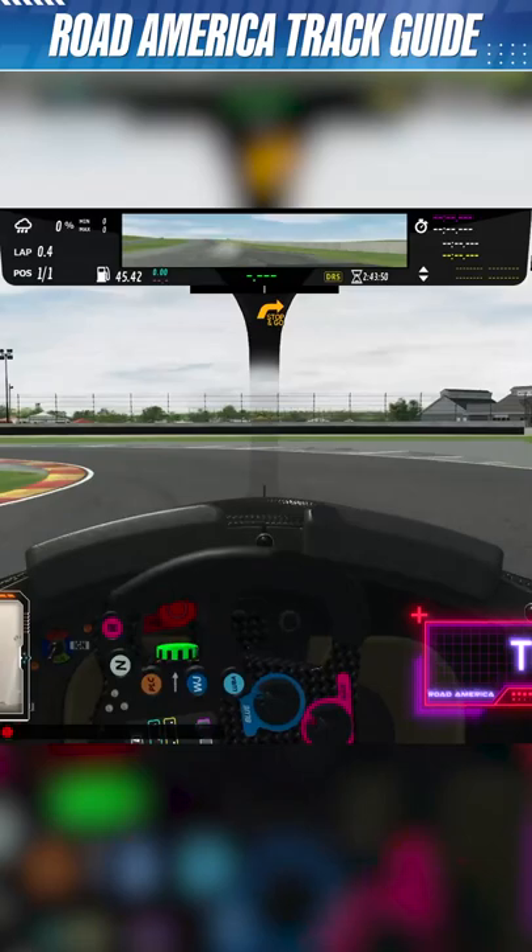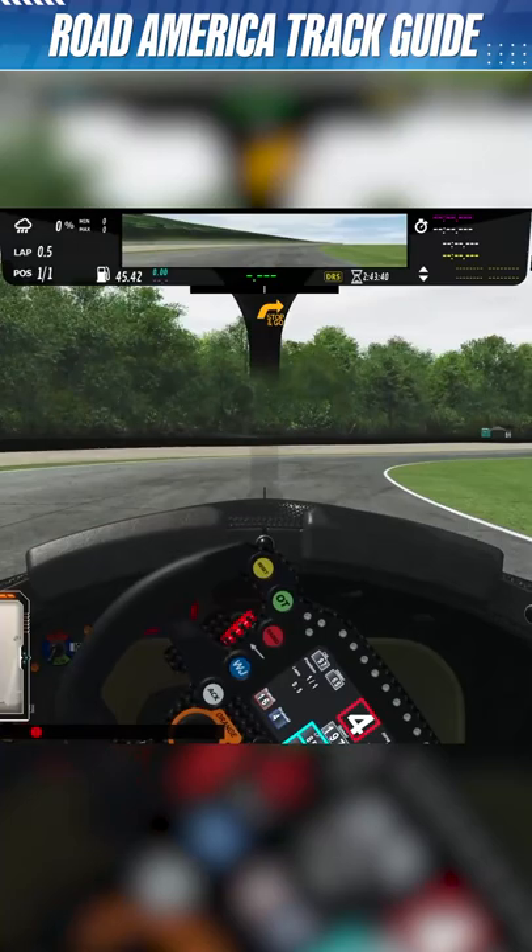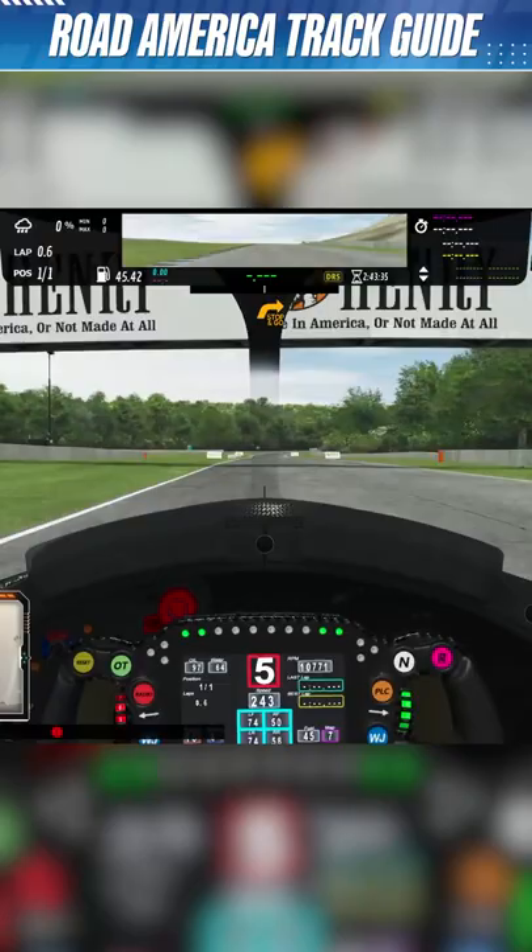That's gonna give you a lot of lap time here. Big braking, a few possibilities — use the inside kerb. I don't really like using the outside kerb but you can. And then that's the corner called the Carousel. You do want to stay on the inside; there's no real grip on the outside, there's no point opening the corner.